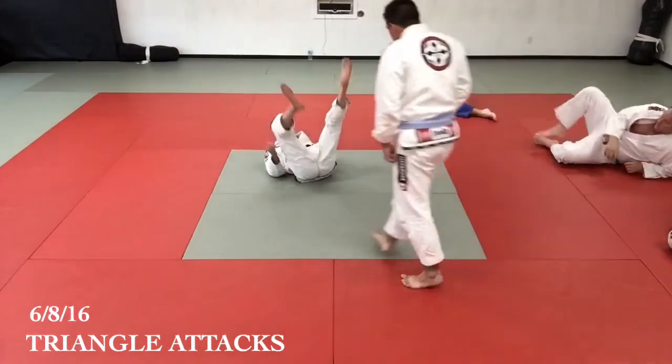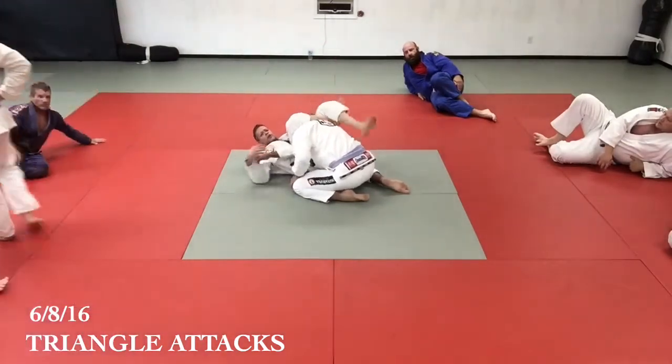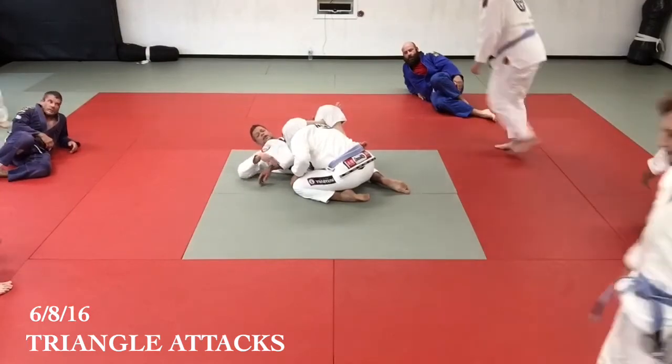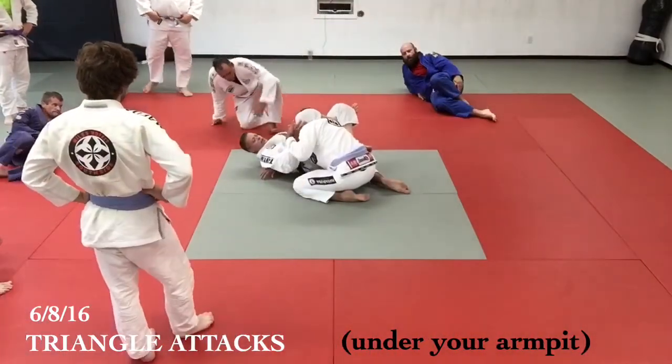Let's look at some attack alternatives we've already done. If I have the arm on this side and it keeps dangling like this, I catch it with my armpit. Hug your leg, elbow tight — nice arm block.